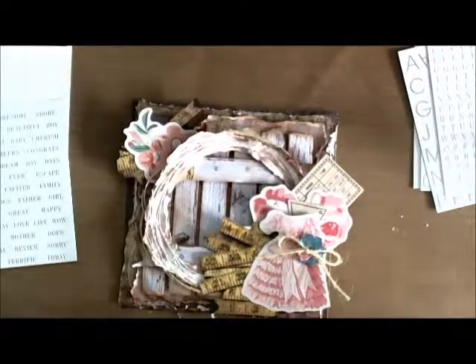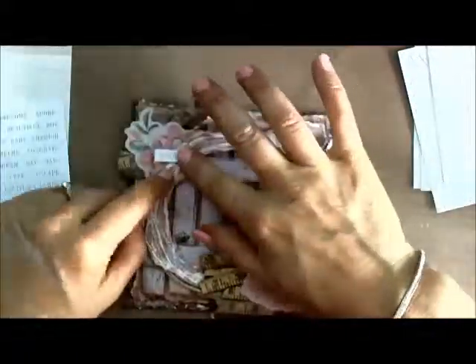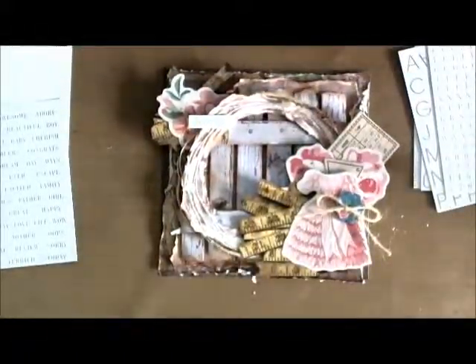I wanted to make sure I had a sentiment on there. I love these packs of stickers and the alpha sets — they have words and alphas and everything in there, so I've just added the 'celebrate' word on there. I wanted to give my card base a bit more of a vintage feel, so I've added a bit of the gelatos in the gold and the metallic melon, and just smoothed that over with a baby wipe to give it more of a vintage feel.